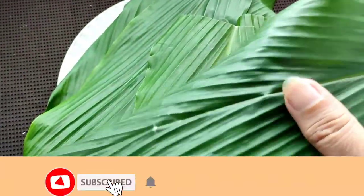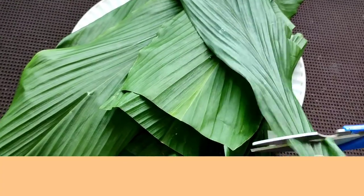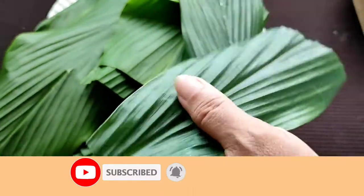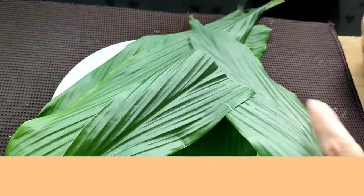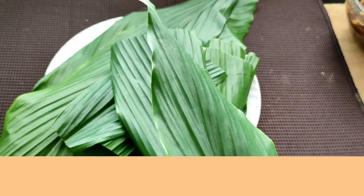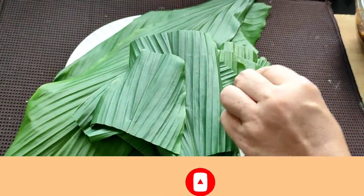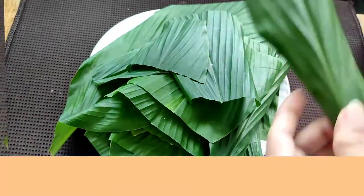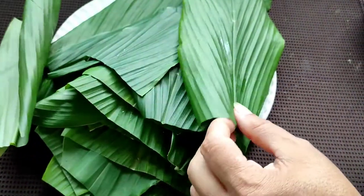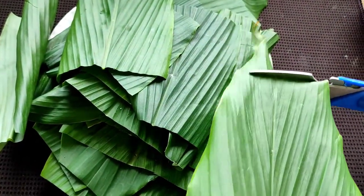Now for the third step, these are the turmeric leaves as you can see. We will cut them into pieces — you can keep the pieces as big as you want. I had washed these turmeric leaves very well first, and then with a clean kitchen towel I dried them very well, and now I am cutting them into pieces. These turmeric leaves are also known as haldika patta — they give a beautiful aroma, and for this particular dish only turmeric leaves are used.